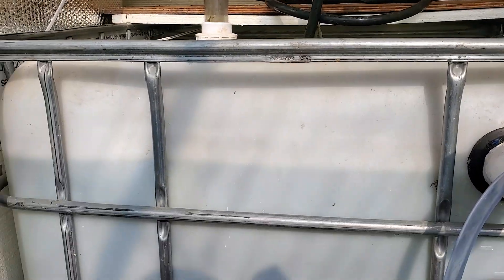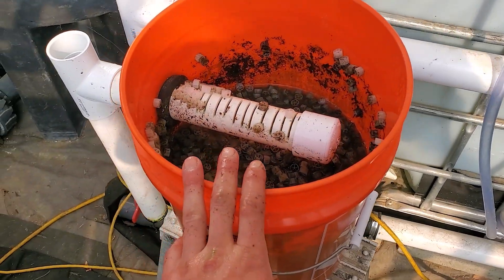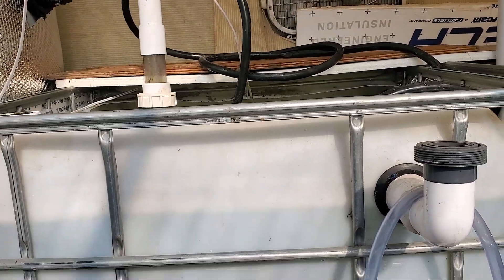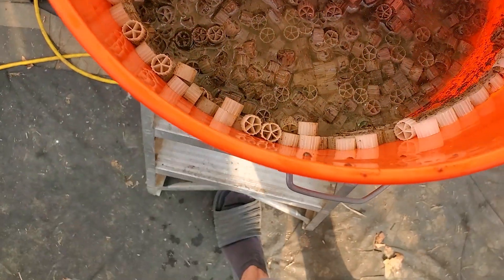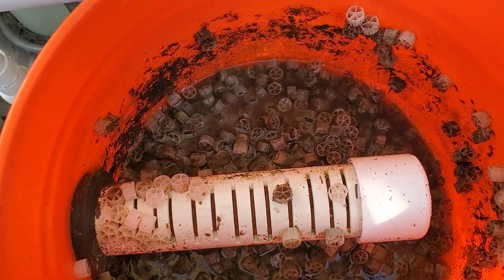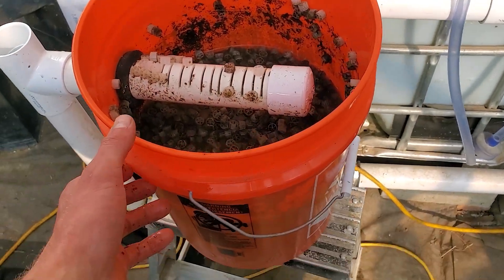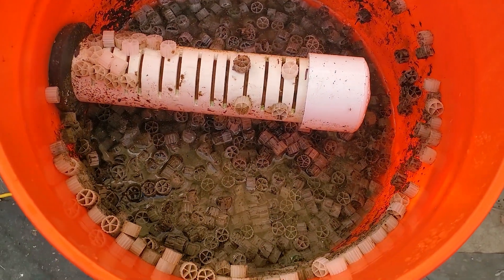Originally, if you've seen the previous video, it was set up as a moving bed biofilter. But when I hooked it up on here, I didn't turn that air stone on. It performed well in terms of catching solids. That's pretty much what this video is — just showing you how that filter was able to catch a bunch of gunk on here.